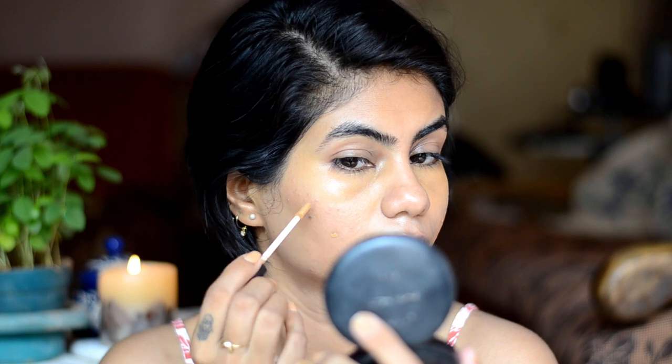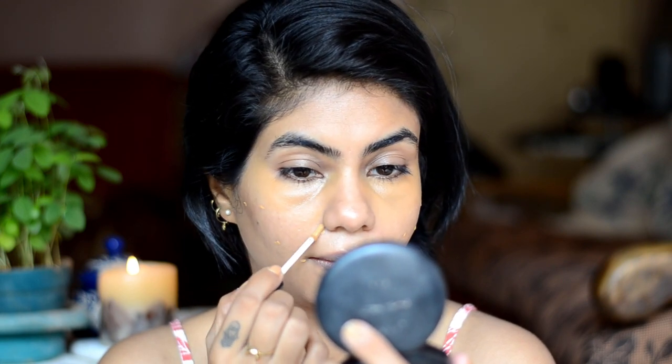I don't use any concealer on my eyelids so it will look like an eyeshadow. And I'll use the same concealer to conceal my acne spot. Spot concealing gives your face a flawless look without applying a lot of foundation.